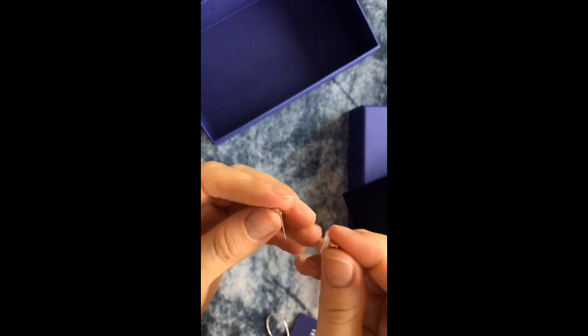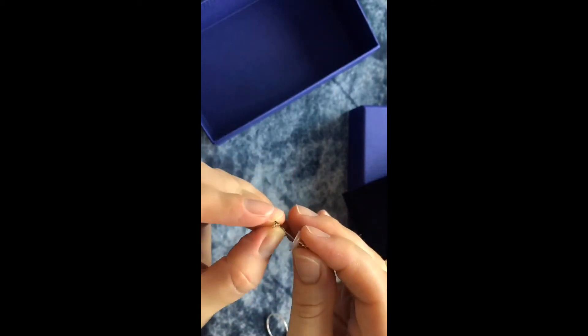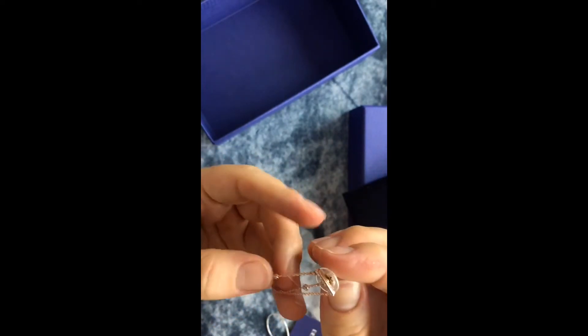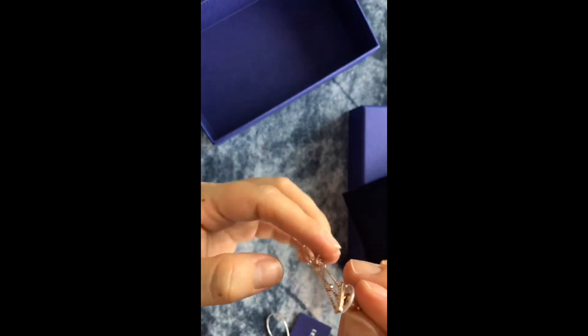On the very back, on the backing, there is a Swarovski engraving — you can see that there is a Swarovski engraving. Really cool little detail. As mentioned in the other videos, I just love how Swarovski hides these little signatures in all of their pieces. If you look closely and know where to look, you can definitely find these little signs.